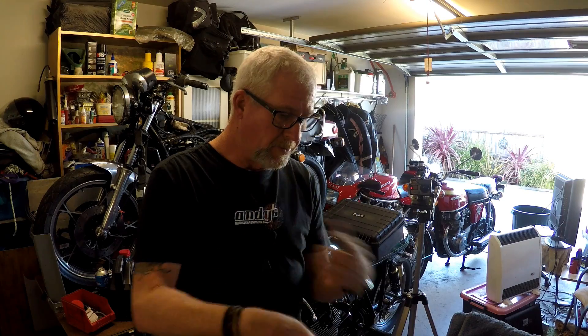This time when I end these motorcycle obsessions, I want to get rid of the rust, put in a liner, and get this tank ready to go back on the bike.